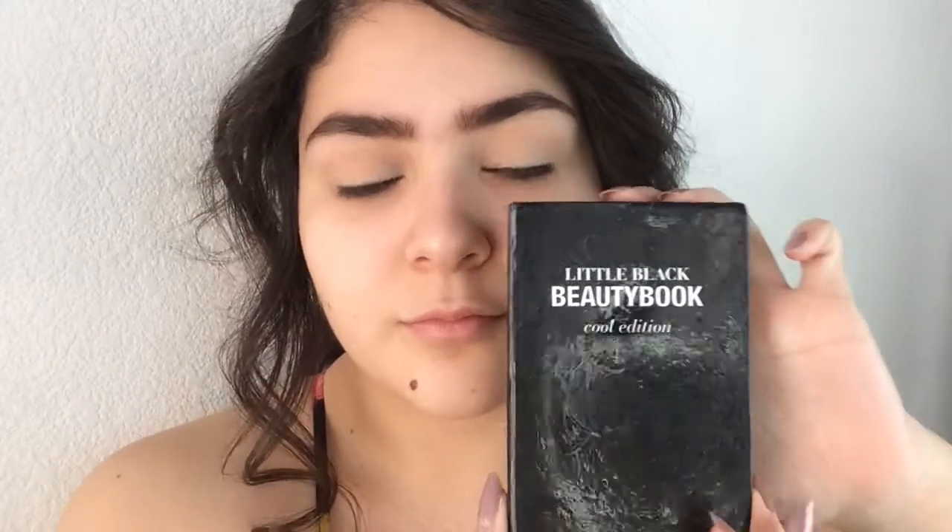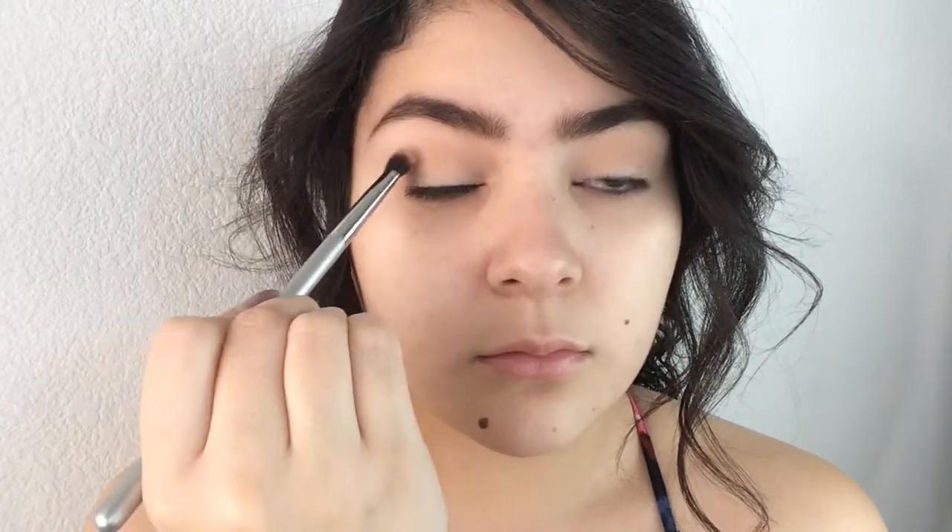And I'm taking my NYX Love in Paris Palette, and I'm going to be taking this orangey, tanny, pretty color, and I'm applying that to the crease. You're going to want to just build up that color, because this is kind of our transition color. But this color from the Little Black Beauty Book — that burnt orange color — is basically more of the transition color, so you're going to want to apply that to the outer corner, working it into the crease.